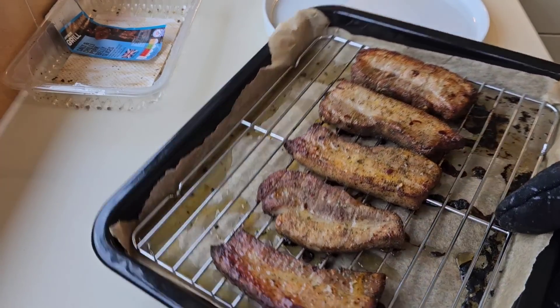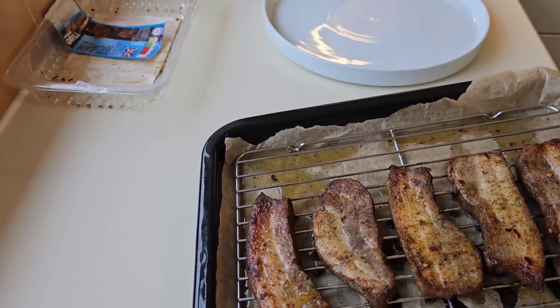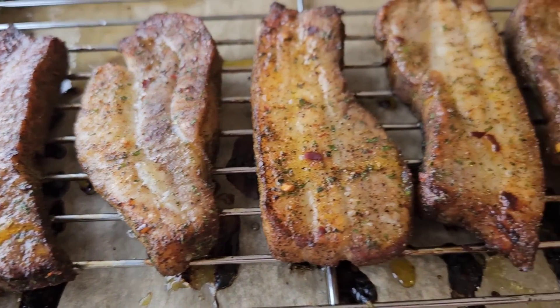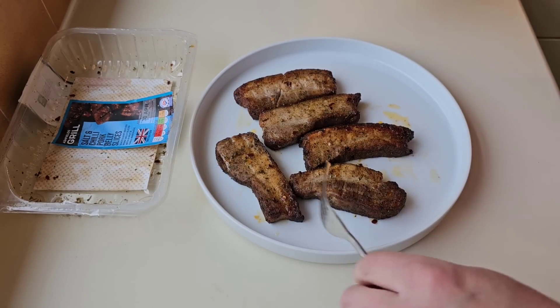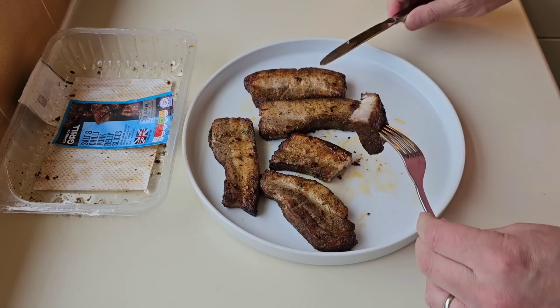12 minutes to go and I'll bring you back. So they're done — have a look at them. That's hot — even with the oven glove on they're still hot. It's taste test time, so I'm going to cut one in half. I've let them rest for a little bit.